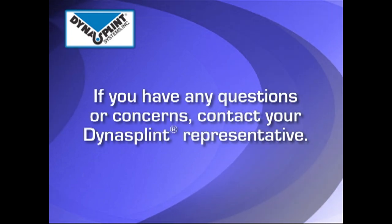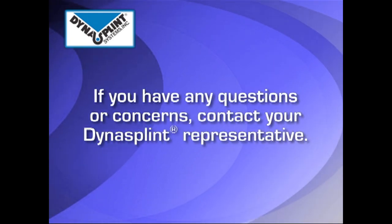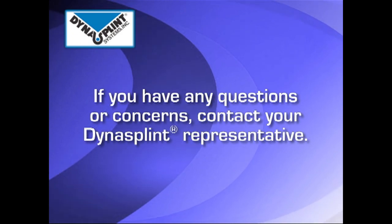During the process of regaining your range of motion, if you have any questions or concerns, contact your DynaSplint representative.